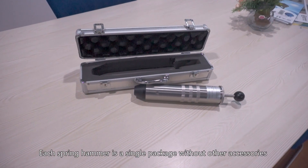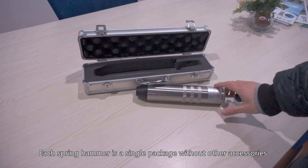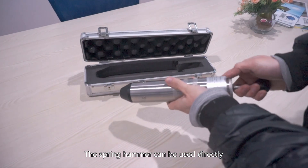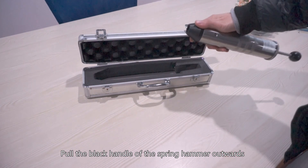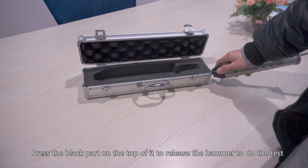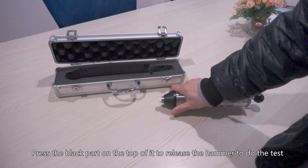Each spring hammer is a single package without other accessories and can be used directly. Pull the black handle of the spring hammer outwards, then press the black part on the top to release the hammer and do the test.